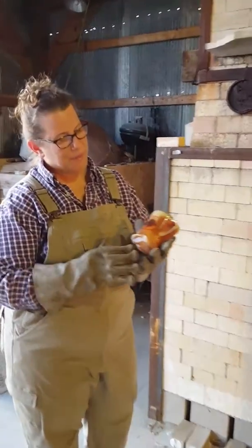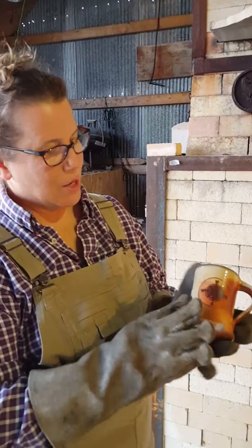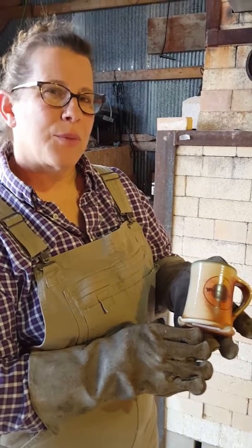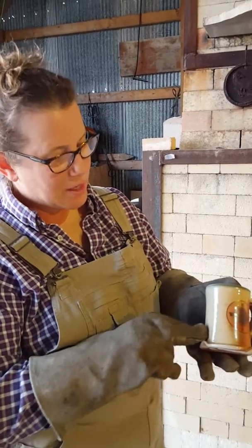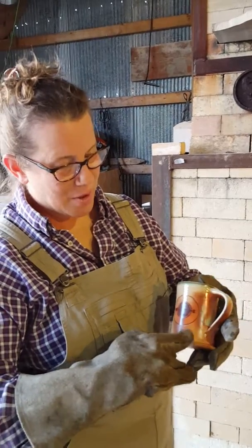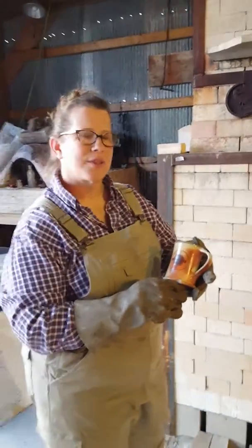Everything here is actually just bare clay, and what makes it shiny is really melted wood ash that travels with the flame through the kiln and settles on the pots and melts. The outside of this pot has no glaze on it — it's just melted wood ash. Depending on whether it's facing the flame or away from the flame, it has a different color, so there's always a little bit of variation and you're never really sure exactly what a pot's going to look like when it comes out.